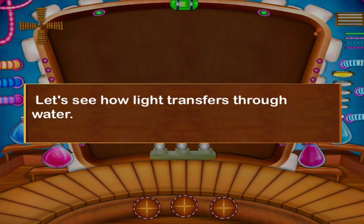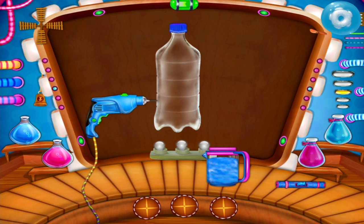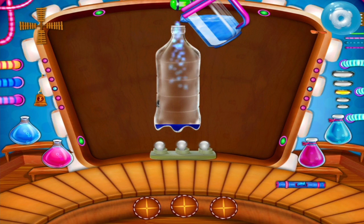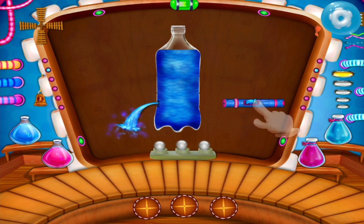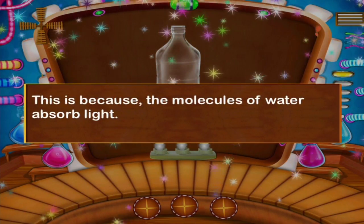Let's see how light transfers through water. Take an empty plastic bottle. Make a hole with a driller. Pour some water in the bottle. Now you can see water coming out from the hole. You can see the light traveling in the water. This is because the molecules of water absorb light.